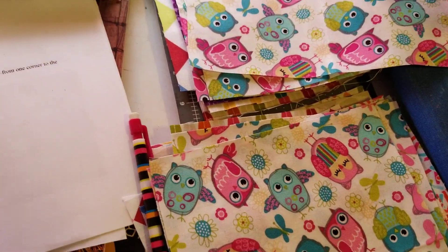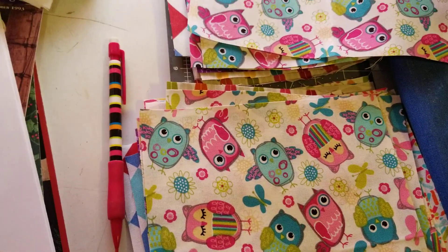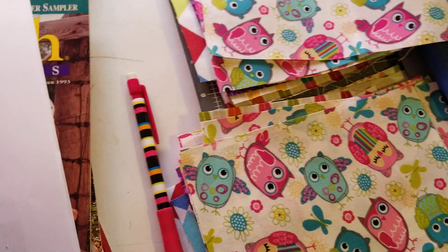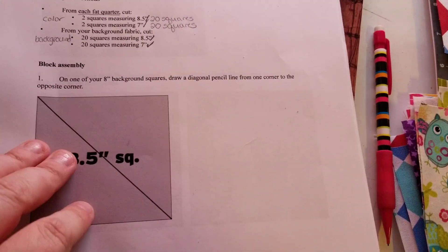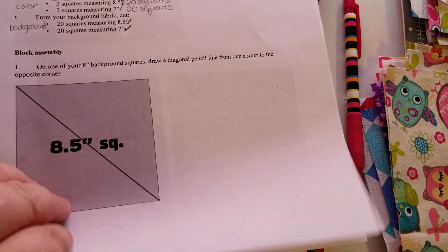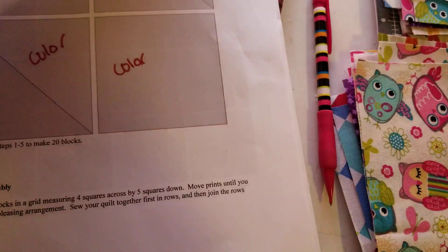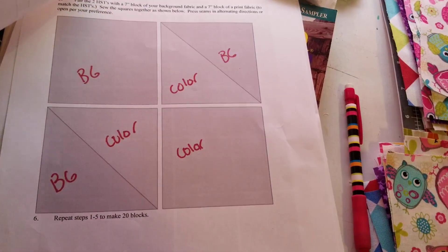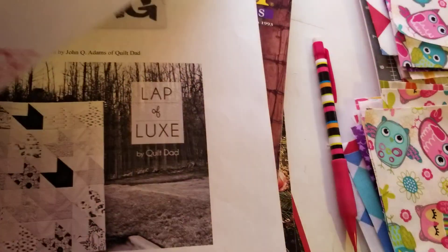I don't really know — I'm just gonna wing the thing. This is a free pattern so I don't have to worry about showing it. Now I've got to do the pencil mark on the eight and a halfers and make half square triangles.